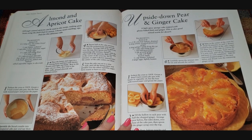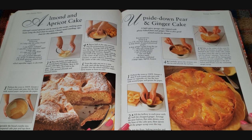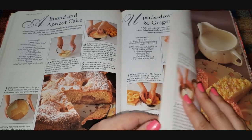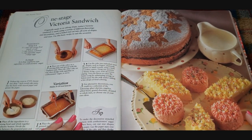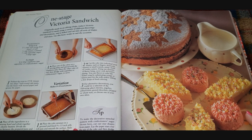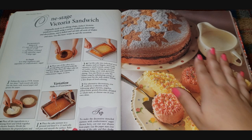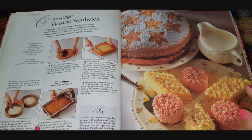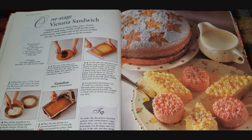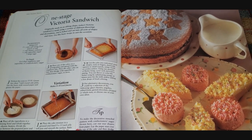Upside down pear and ginger cake — isn't this pretty? I don't know why, but this cake looks like one of those things you'd make if you're trying to impress your mother-in-law. Then there's a one-stage Victoria sandwich. Originally made in an oblong shape, today's Victoria sandwich is made using a variety of different flavorings and decorations, baked and cut into all sorts of shapes and sizes. It uses a basic recipe to suit the occasion — just self-rising flour, salt, butter, sugar, and eggs. Really really simple.